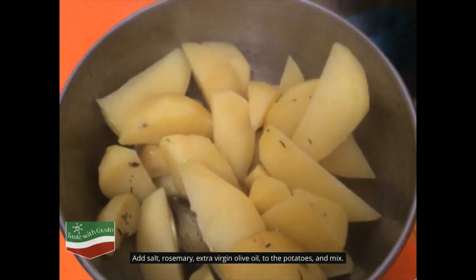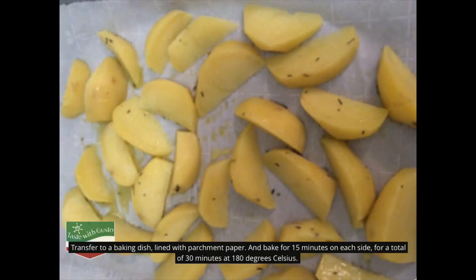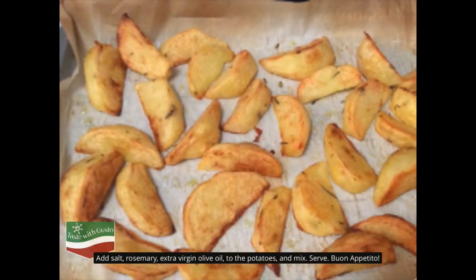Add salt, rosemary, and extra virgin olive oil to the potatoes and mix. Serve. Buon appetito!